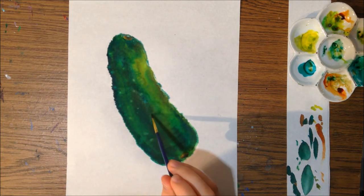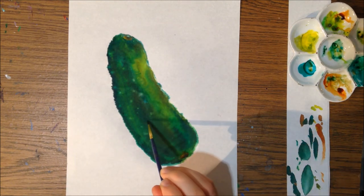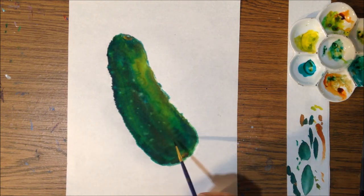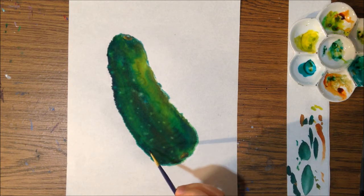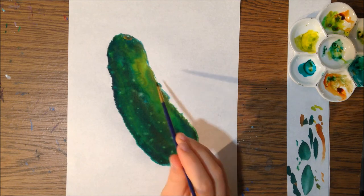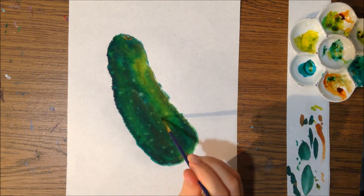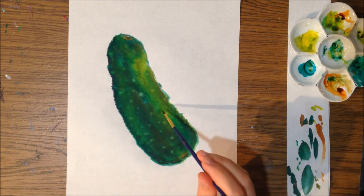What happens is the water pushes the pigment of the acrylic ink away and creates a highlight effect. It's generally more diffused than if you would take a white paint and dab onto a dry form. You can see those little dab areas spread out and get bigger as time goes on.